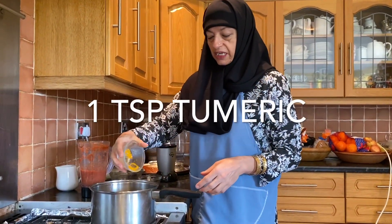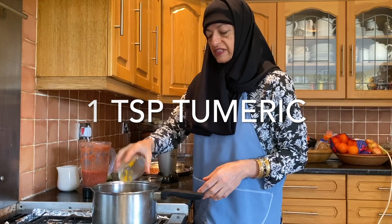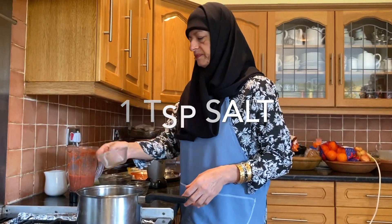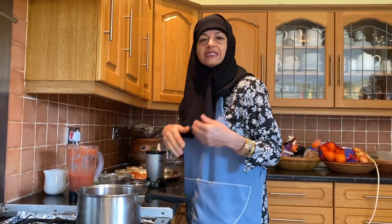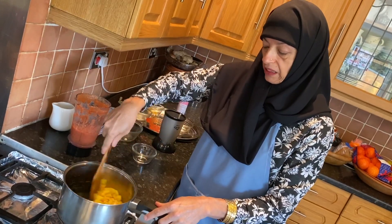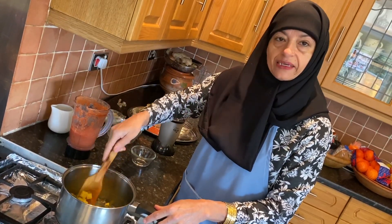Putting in some turmeric to give it some colour, and one teaspoon of salt. Of course, it's up to your taste. Try the potatoes, mix it well, and just get to them.